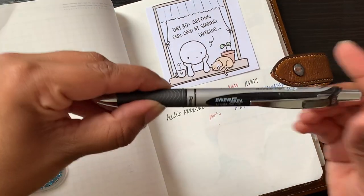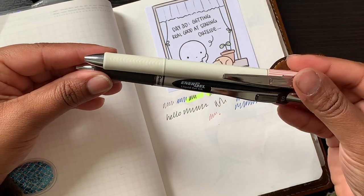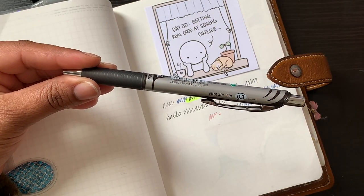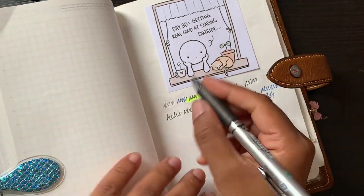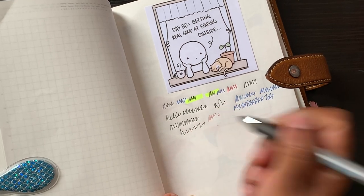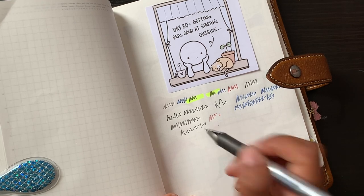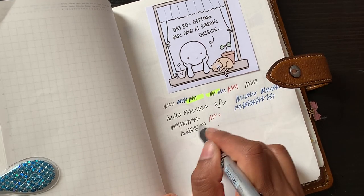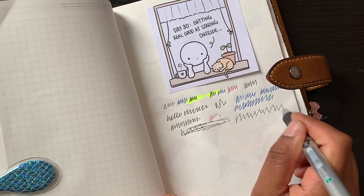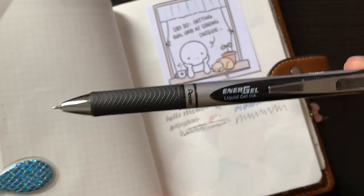Then I have this Pentel Energel liquid gel pen with a needle tip — pretty similar to the standard Energel but it says liquid and needle tip, and it's very smooth. I had it in blue as well, but I dropped it while it was open and damaged the nib unfortunately. All these pens are relatively cheap to pick up — this one was only about two or three pounds on eBay or Amazon, and it's definitely one of my favourites.